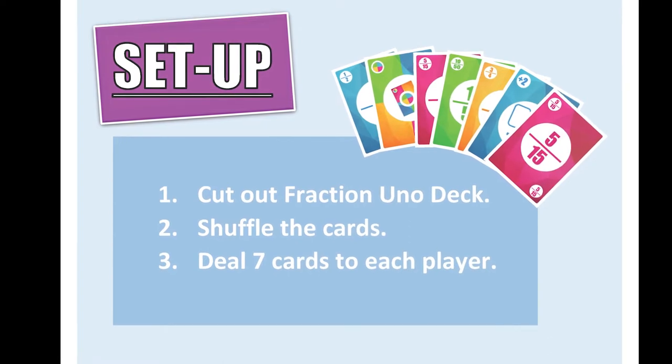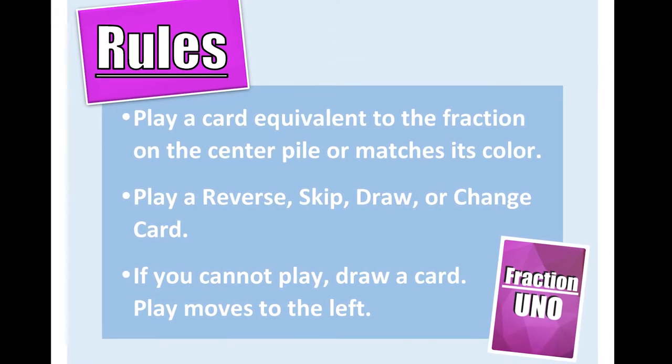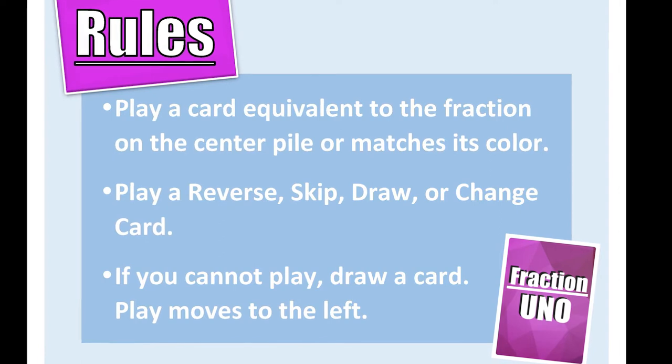The rules to Fraction Uno are very similar to those of regular Uno. You have skip, reverse, and draw two cards that must be played on their same color. You also have change color and change color draw four cards that can be played at any time.